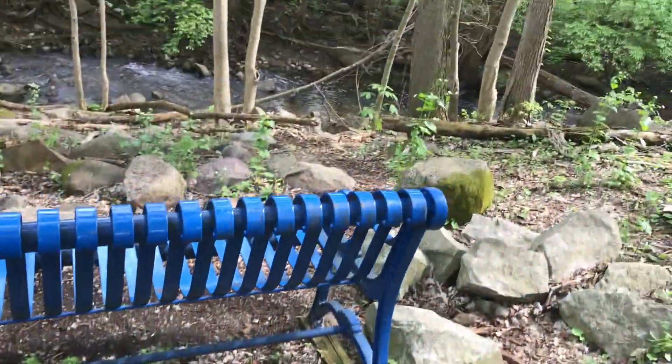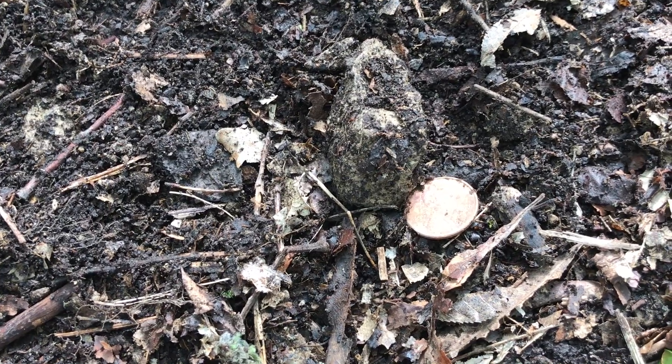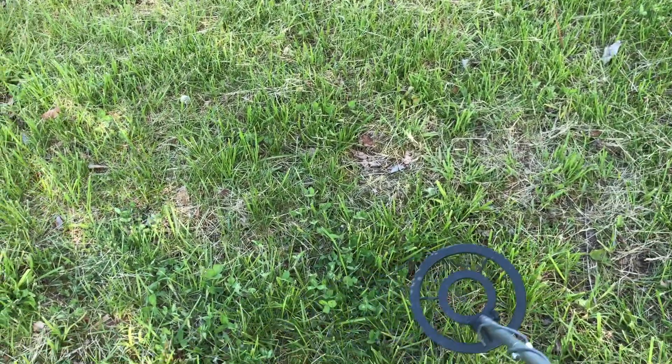Let's see what we got. Well, at least we found something — it was a 2016 D penny. We're out in the field now and it seems to be a pretty big signal, so let's check it out.